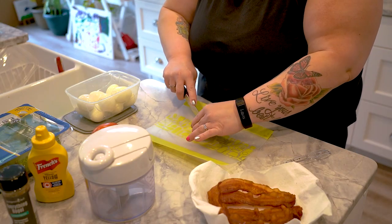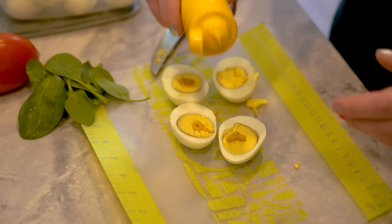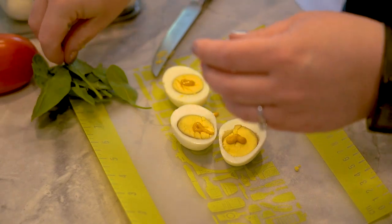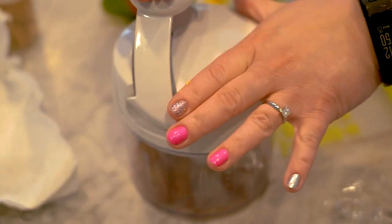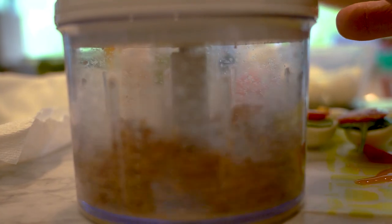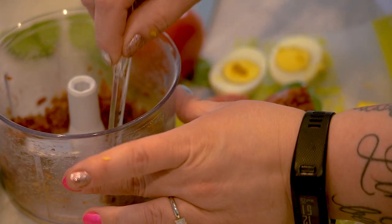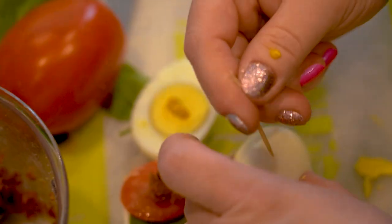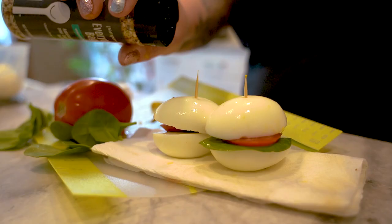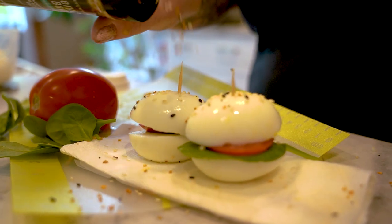We're going to cut the egg in half and we're going to put a little dab of mustard on there. We're going to put our spinach and a little bit of bacon. We're going to put the top on, then sprinkle our everything bagel seasoning and put a toothpick in it. And there you have it.